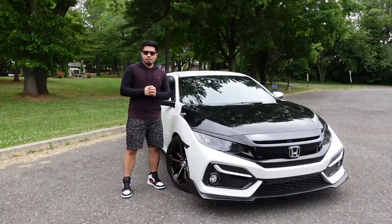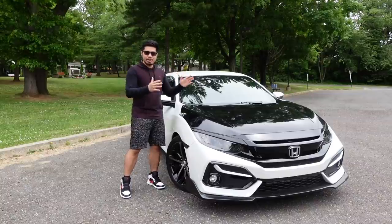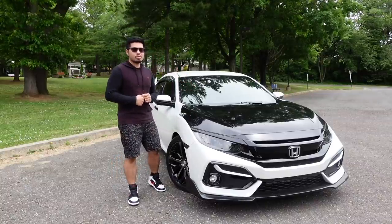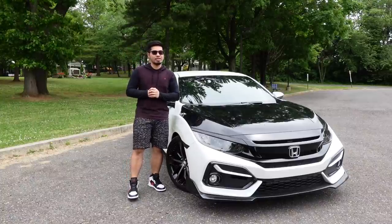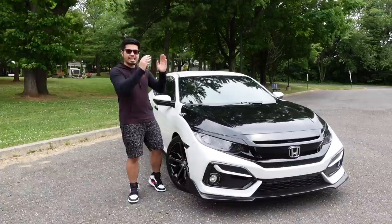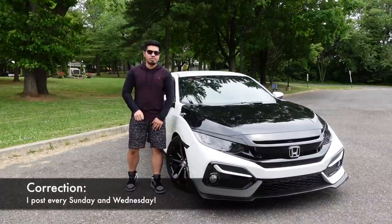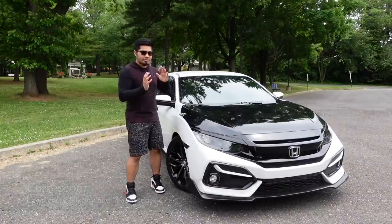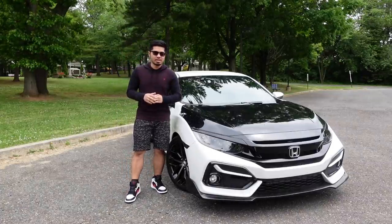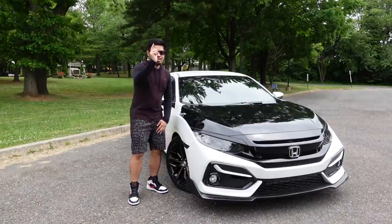Hey guys, welcome to the channel. For those of you who are new, this is ChrisTimeFk7. My name is Chris and I make videos of this 2021 Honda Civic Sport Hatch. Be sure to hit that subscribe button and the bell icon so you get notified every time I post — every Saturday and Tuesday. Today's video is going to be the first four mods you should be installing on your Honda Civic Sport Hatch for under $300.